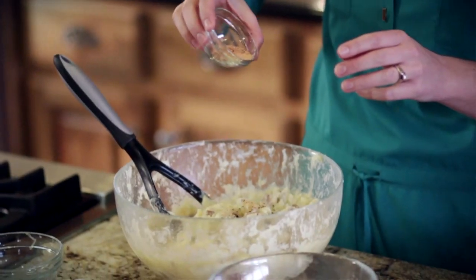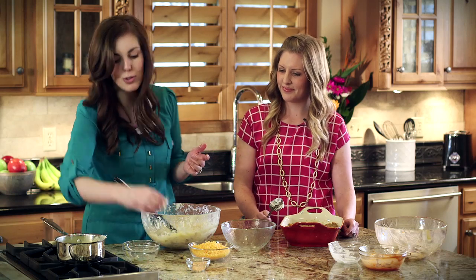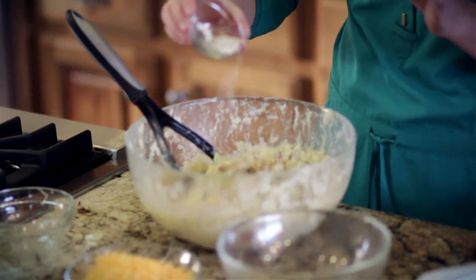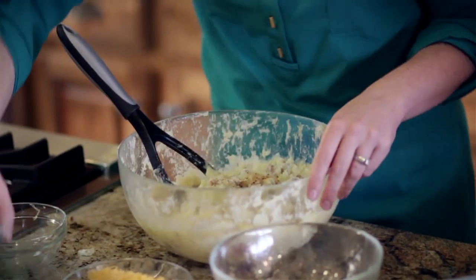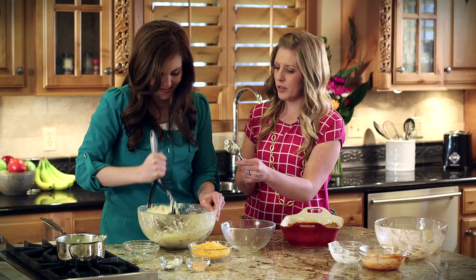We've got to add some seasonings. I just add a little bit of Johnny's seasoning salt, but any seasoned salt will work. And then also Johnny's garlic spread — this adds just a little bit of garlic, a little bit of parmesan, takes them over the top. But any garlic powder will do, whatever you've got. Mix those in — can you smell that garlic?